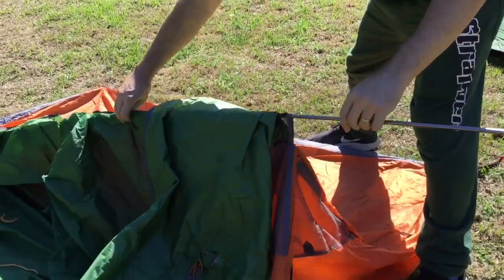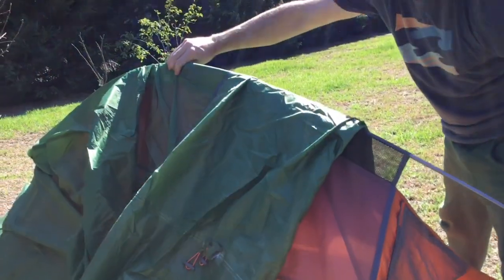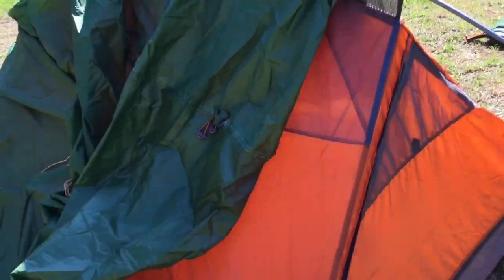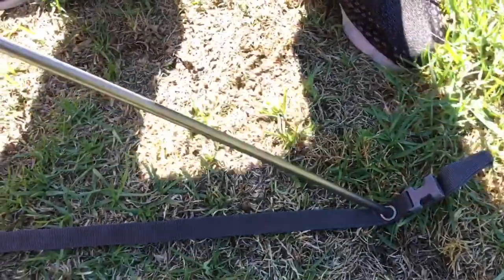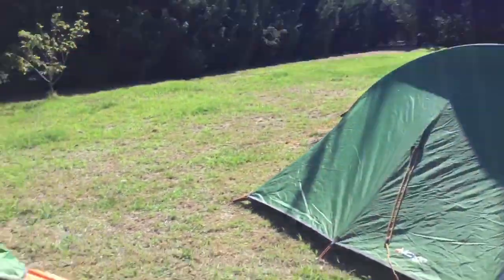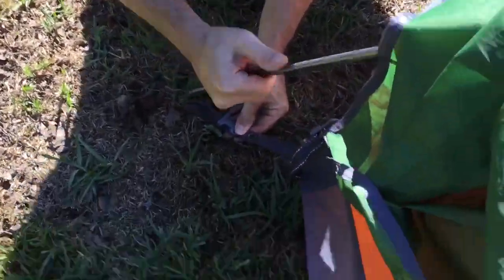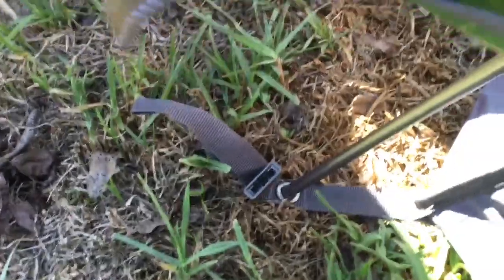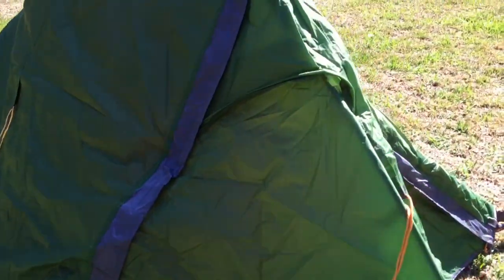It's more of a technique than a strength thing. I come here, lift it up in the middle, lift up and push this through — and there you can see the other eyelet. Push that pole in, pop it down, and we're almost good. Come back here — you can see it's coming out of the eyelet again, so I just lift it up, pop it back in that eyelet, and then take this clip and reclip it. That is basically the tent.